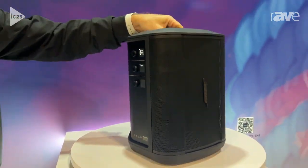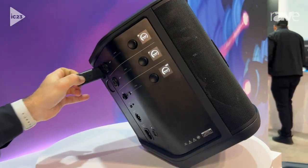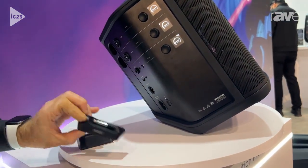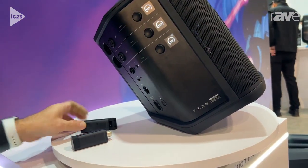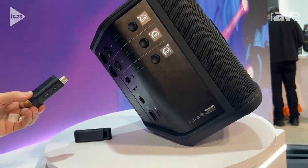Some of the features that are new for the S1 Pro Plus are the wireless adapters. There are these integrated wireless adapters — one is for guitar and one is for microphone — and they work with the S1 Pro Plus.